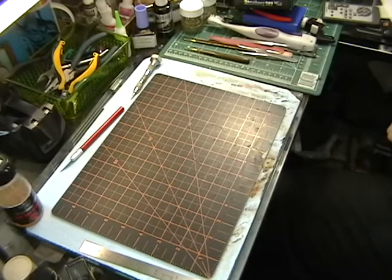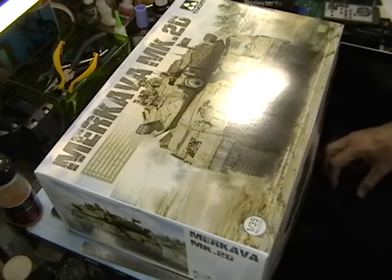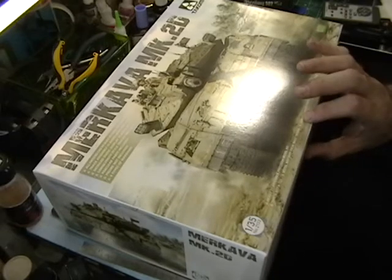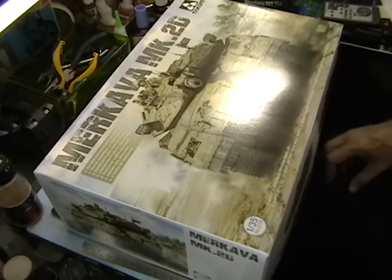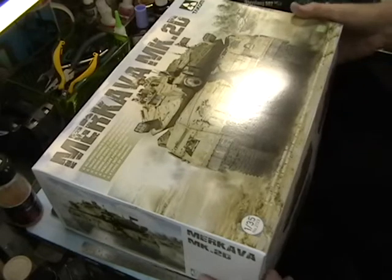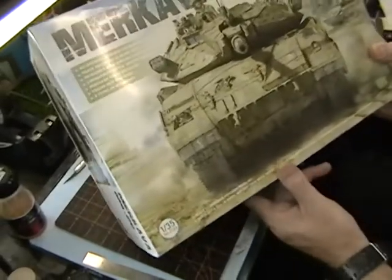Okay, Mouseworks fans, time for another box in-box review, and for this one it's quite a big kit — bigger than some of the other ones in the series. It is the Merkava 2D from Taycom, and it is in an almost twice-as-thick box as the Merkava ones that they did. So you're seeing it at the same time I'm seeing it — we'll check this out and get into this.